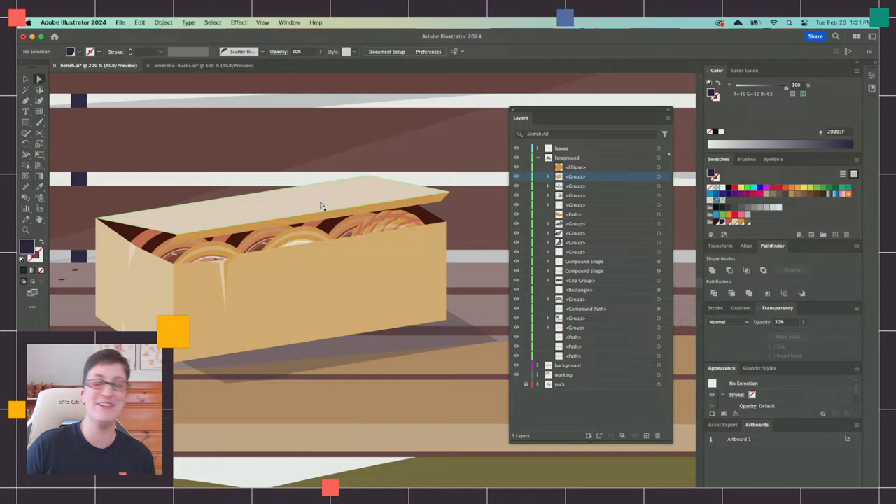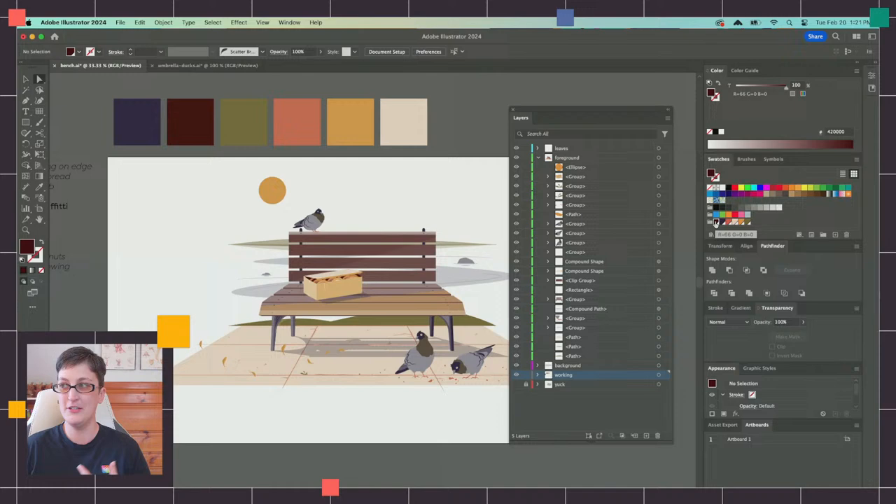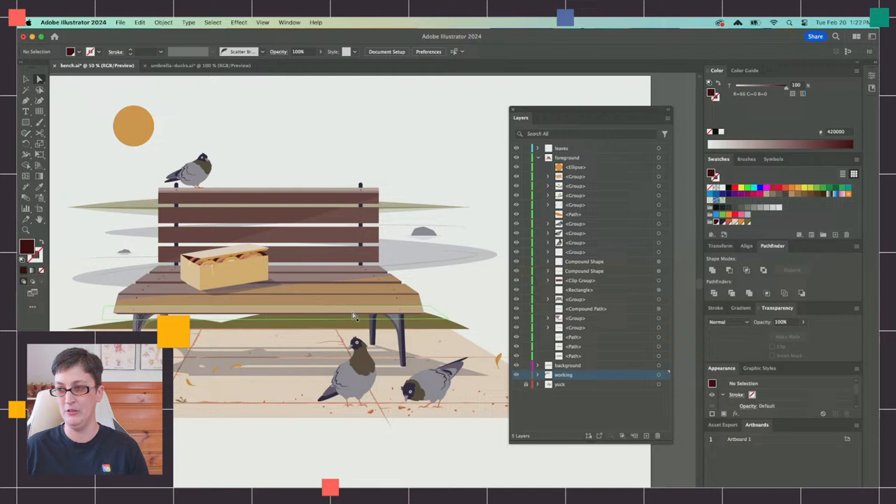I want to show you one more benefit to using global swatches. If you decide you hate the brown color palette after you've applied everything, just double-click the swatch, switch to hue saturation and brightness, and you can make this bench purple, teal — whatever you want — and it's going to change that color across the whole illustration. That's the other big benefit to working with global swatches.